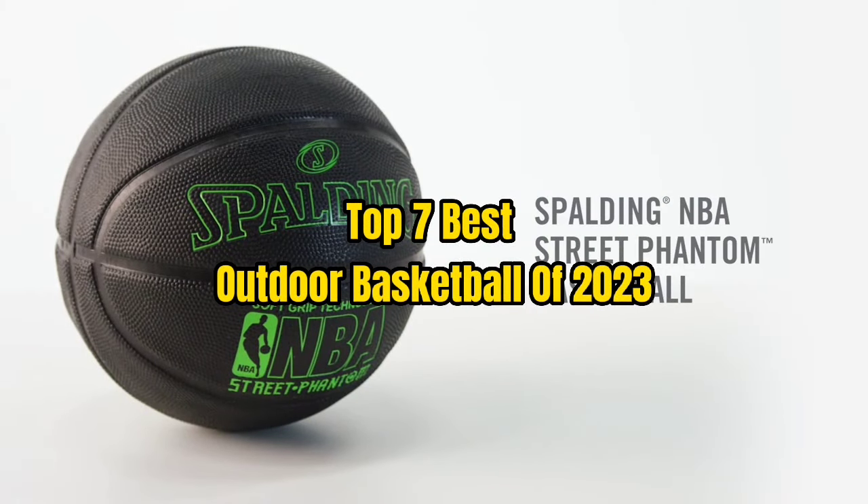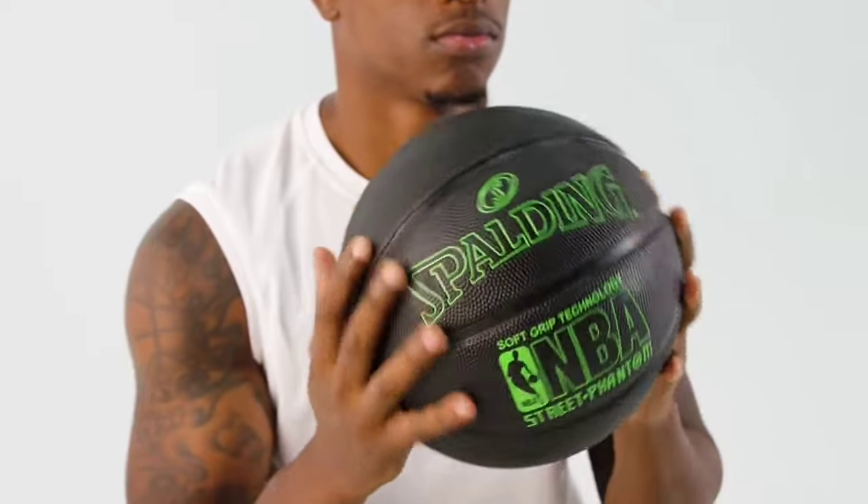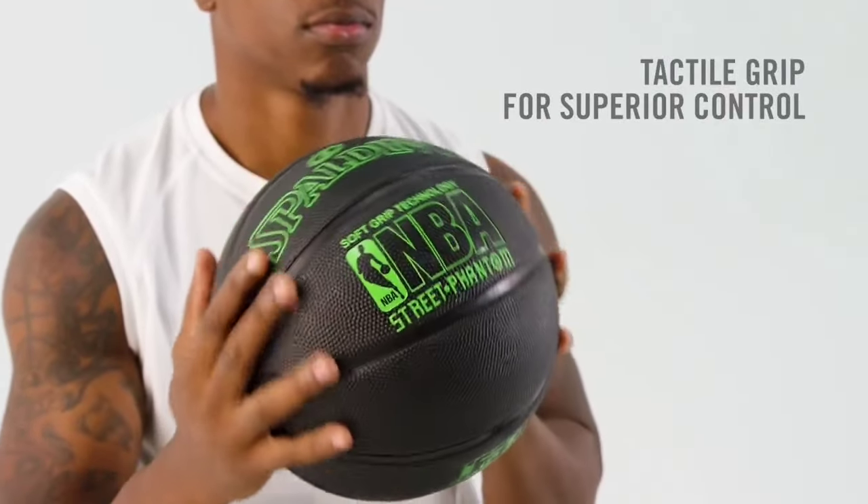Top 7 Best Outdoor Basketball of 2023. Through extensive research and testing, I have put together the list of options that will meet the need of different types of buyers, so whether it's price, performance, or particular use, we have got you covered.